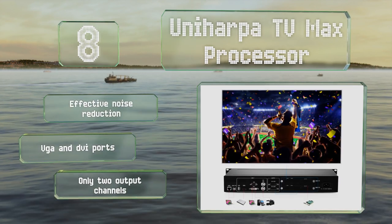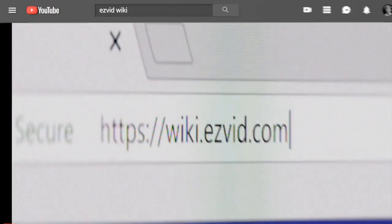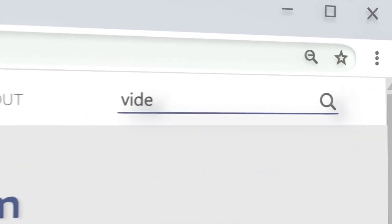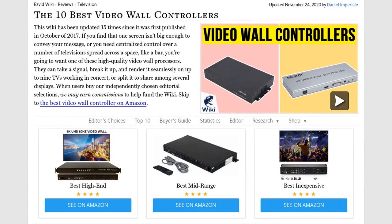Our newest choices can only be seen at wiki.easyvid.com. Go there now and search for video wall controllers, or simply click beneath this video.